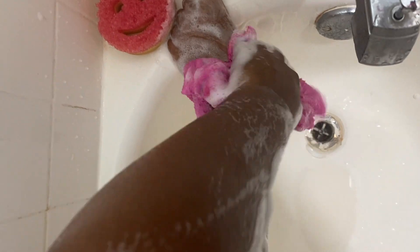Y'all, you see that Scrub Daddy smiley face thing? I use that to clean my tub and bathroom and stuff like that. I don't know, I'm obsessed with it — I want all the colors.